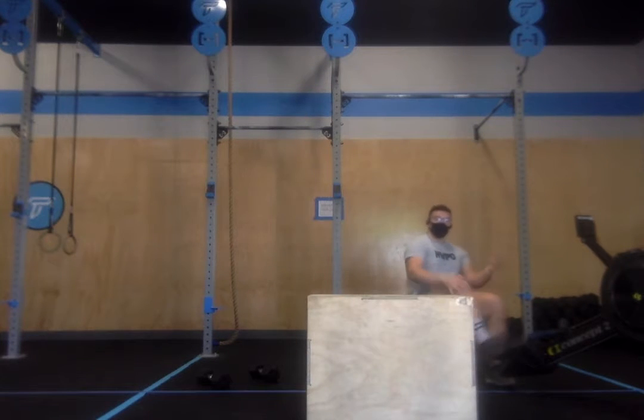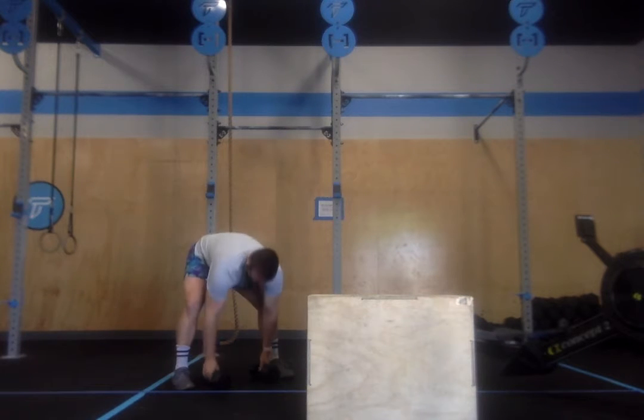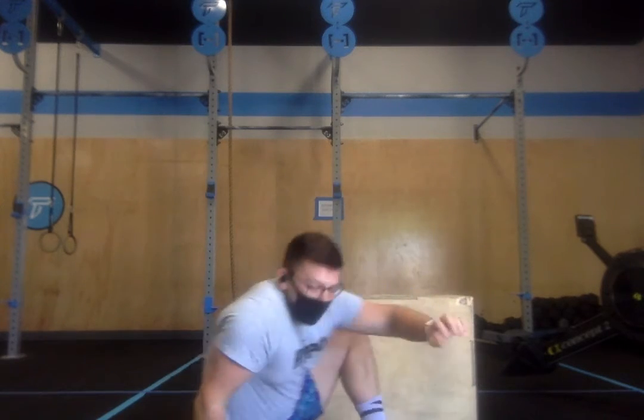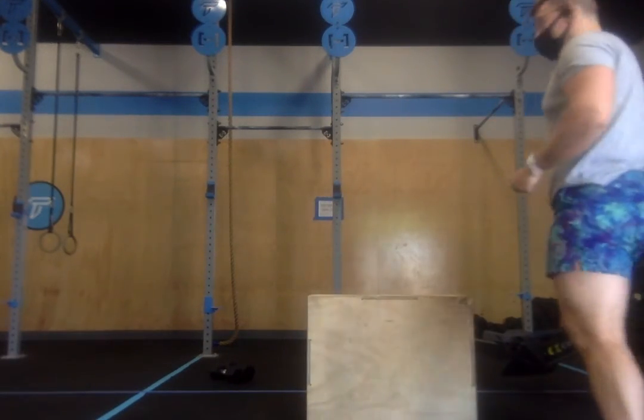As soon as I move off the rower, I am moving to my dumbbells for the front squats. When I finish my front squats, moving to my sit-ups, and then I'm moving to the middle movement, which is the box jump overs.